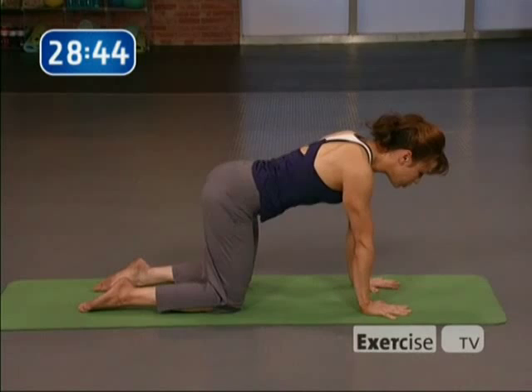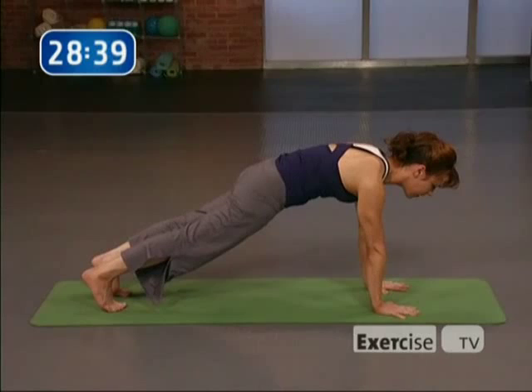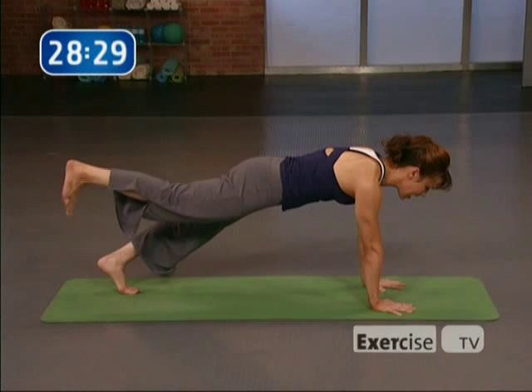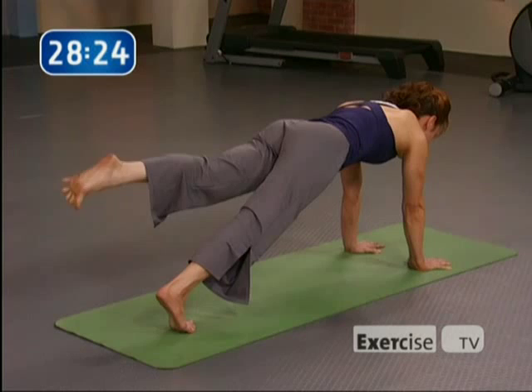Take the spine to neutral, inhale, and step the legs back to find yourself at the top of a push-up. Tuck the tail, engage your abdominals. Five breaths here. If you want to take the advanced modification and you're feeling a little sassy, inhale — one leg up, exhale, set it down. Inhale, the right leg up, exhale, set it down. One more each side: inhale, one leg lifts, exhale it down, inhale the opposite leg up, exhale it down.